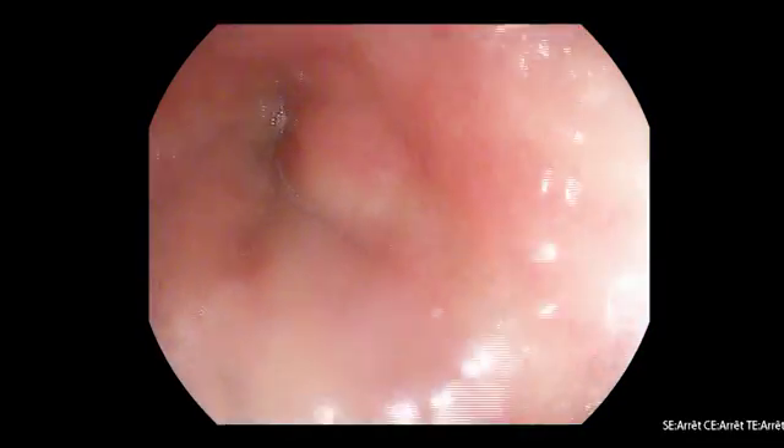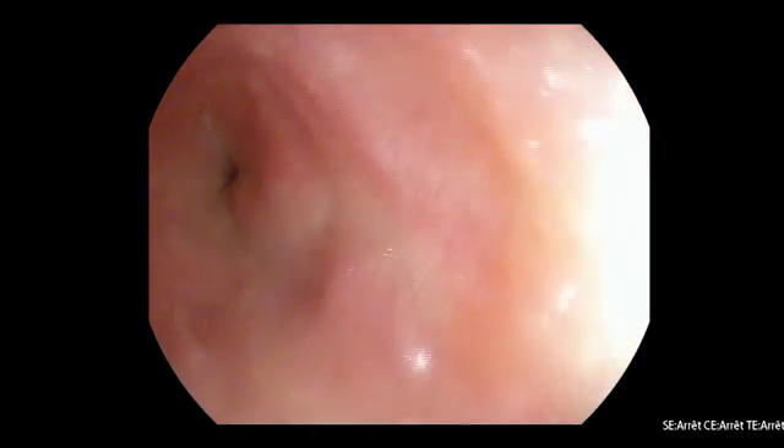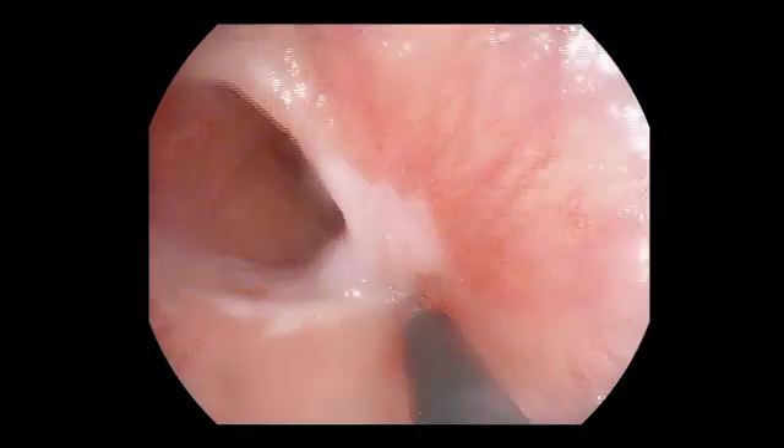I will start by the injection, because I like to inject — even if it's not recommended when using the DUET system. I will start by the injection. You can inject.